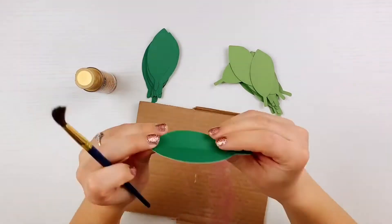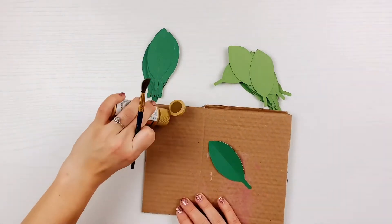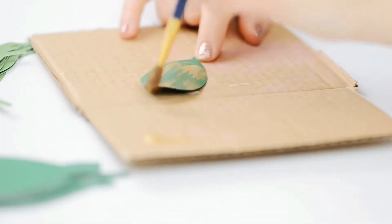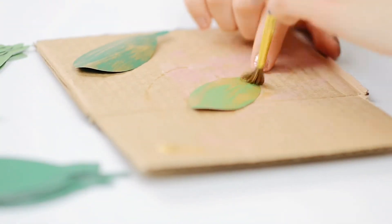This step is totally optional, but because magnolia leaves are brown on the other side, I chose to dry brush some gold paint on the back of several leaves to include in my wreath as an accent. Dry brushing is simply using a brush with a small amount of paint on the tips, no water, and a light hand when painting.